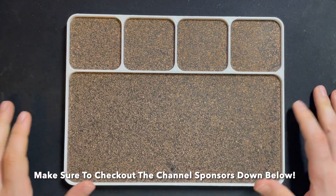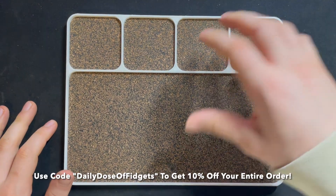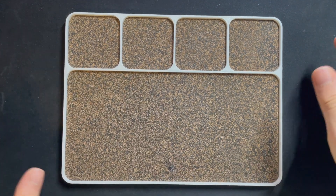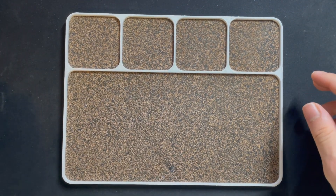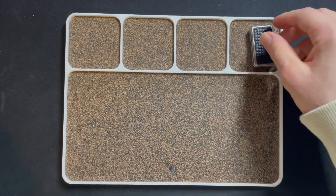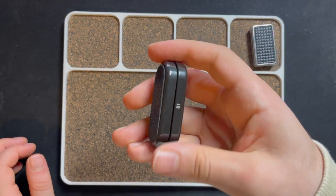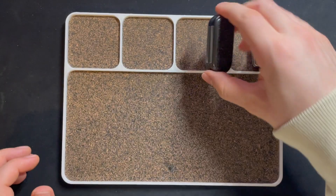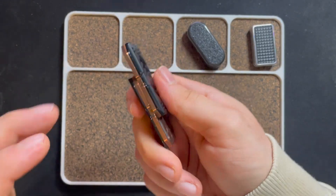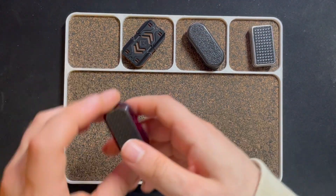Hey guys, welcome back to another video. Today we got another pretty cool unboxing. This is like part six or seven of the big package unboxing I got. I reviewed this thing — the stainless steel YDC Pigno slider, the Sky Tower in Zerk serial number one, pretty cool, and this Chinese slider in copper and titanium, also nice.